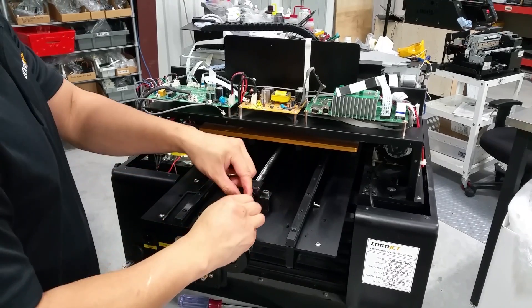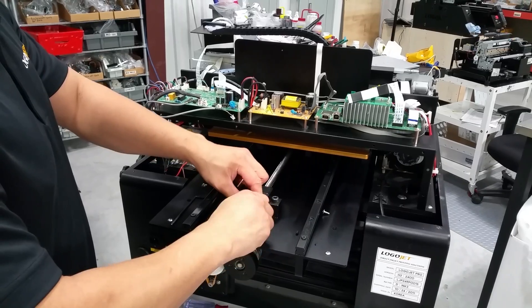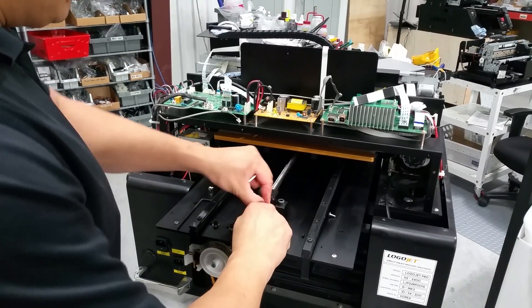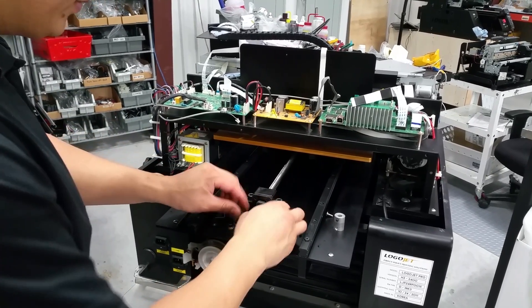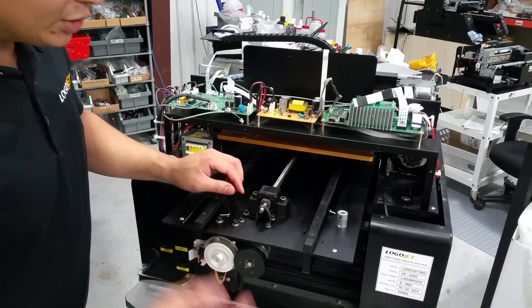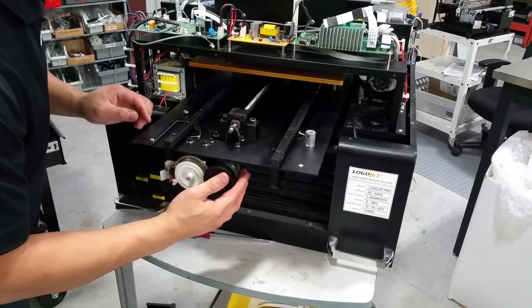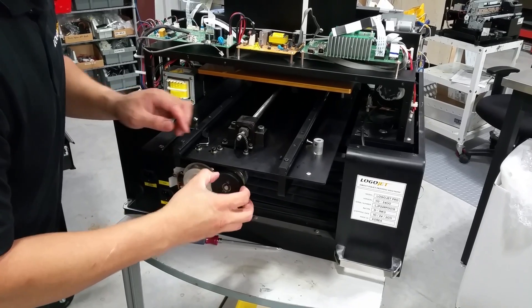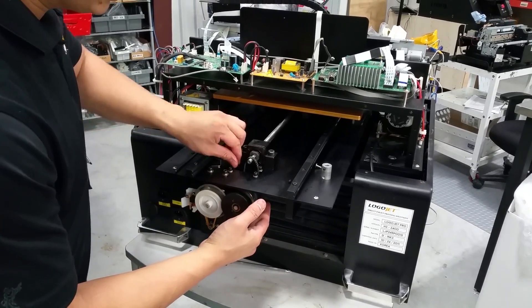And then you're going to put the sensor in. I'm not going to walk through removing the entire thing — it's basically just making sure you've removed all four screws holding the DC clutch in. Once you install the new DC clutch, just make sure it lines up correctly and that when you spin this gear it spins simultaneously. Of course, re-tighten everything in place.